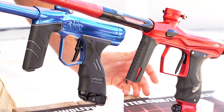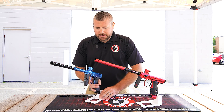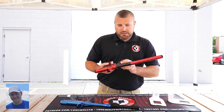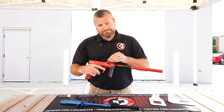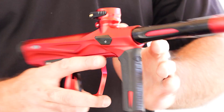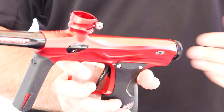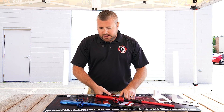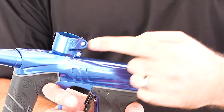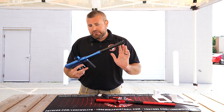Moving on to the feed neck. The Shocker Amp has a twist-lock with a thumb screw, which is nice — you can adjust it to whatever hopper you're using. With the DSR Plus, you've got the same lever, but you have to bust out an Allen wrench to get it tightened to whatever hopper you're using. So there's definitely a difference there.